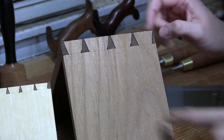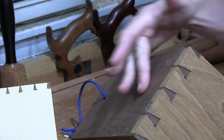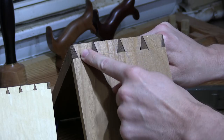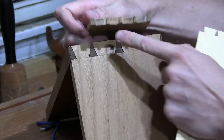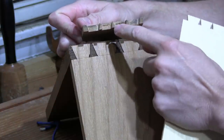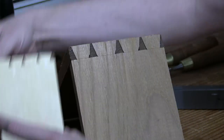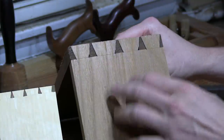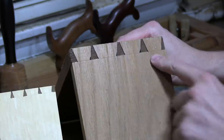Here is a completed dovetail joint. This is the tail board, and this walnut here is the pin board. These guys — we may think of them as the male part of the joint — are the tails. And then the female part of the joint, these little guys sticking up, are the pins. You'll hear a lot of talk about whether you cut tails first or pins first. What I'm going to show you today is how to cut tails first, but I highly recommend you try it both ways.